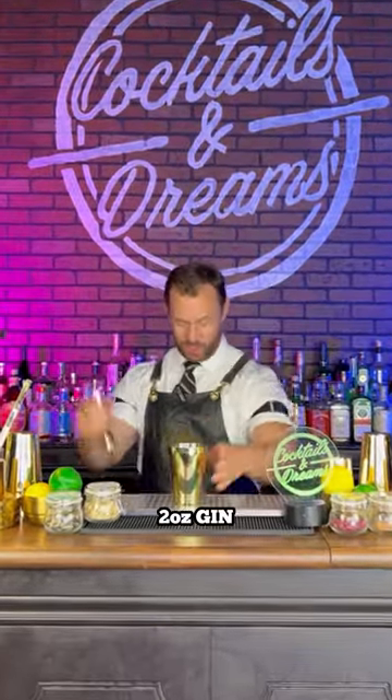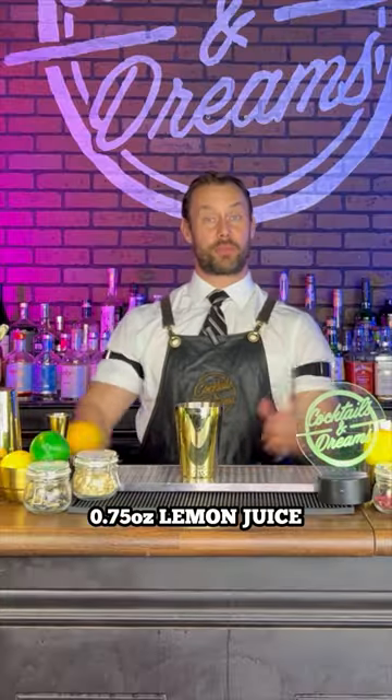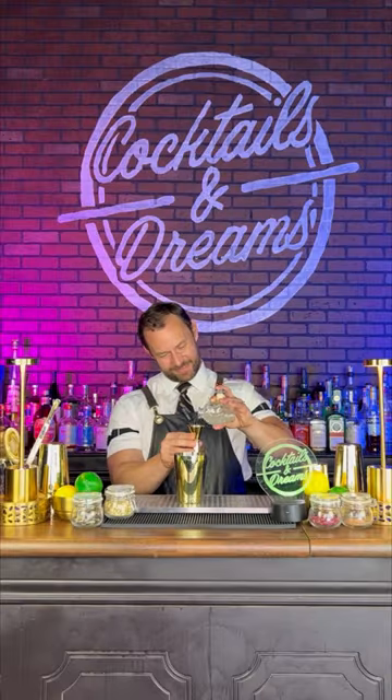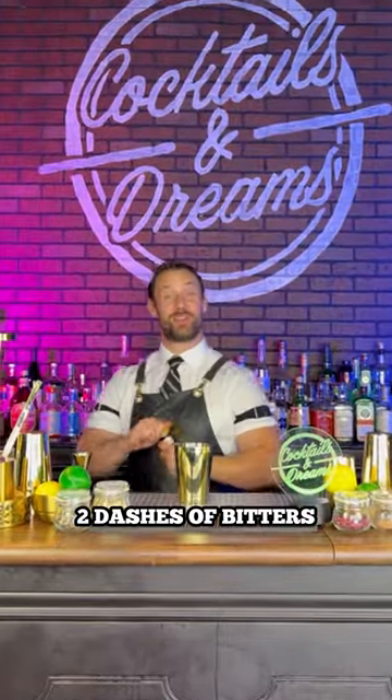We're going to start off by adding two ounces of gin. And now we're going to follow it up with three quarters of an ounce of lemon juice. Up next, three quarters of an ounce of orgeat. We're going to add two dashes of bitters.